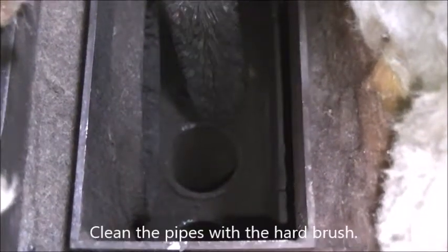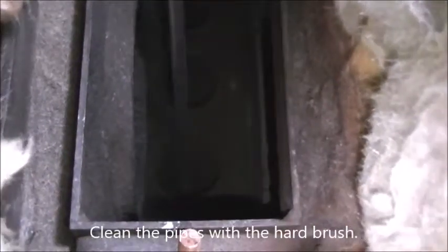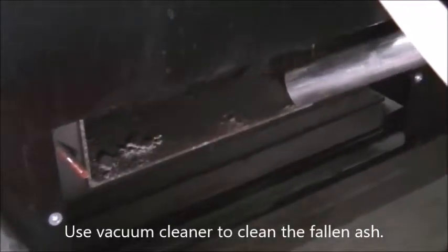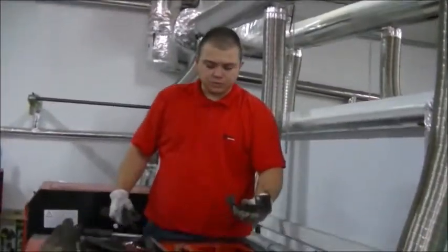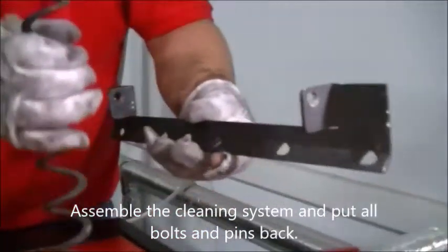Clean the pipes with the hard brush. Use the vacuum cleaner to clean the fallen ash. Take out the rim, pull out the door, fold the cleaning system, and put all bolts and pins back.